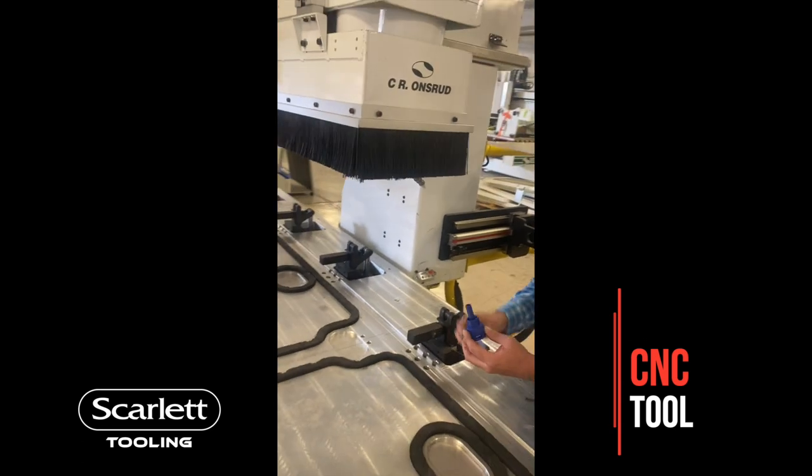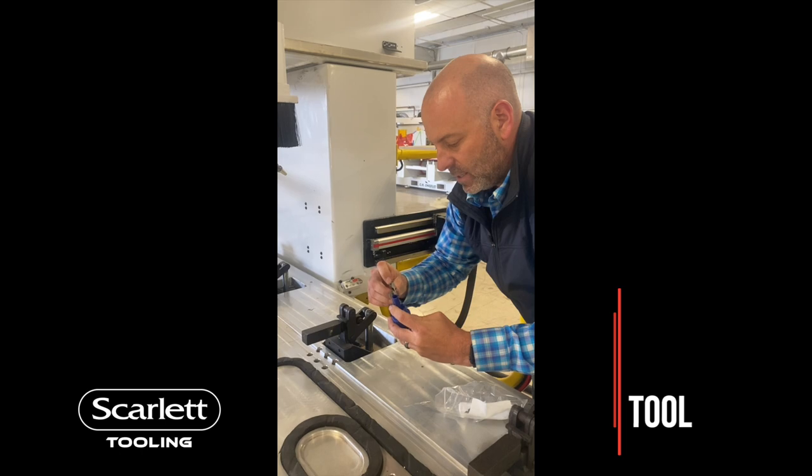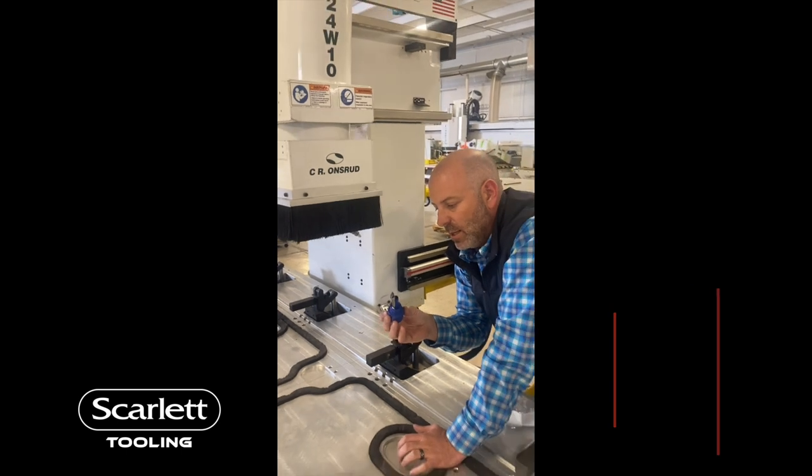And then it's also a finger reinsertion tool. Fingers can go on here like this, and when the bullet's out, pop all the fingers back in at once. So it's a three-in-one tool by Scarlett.